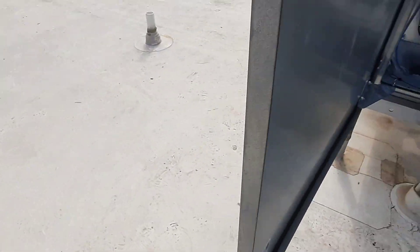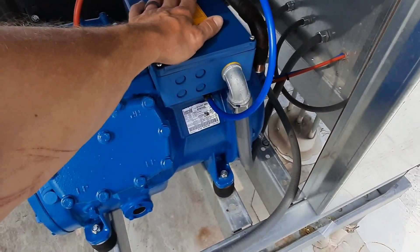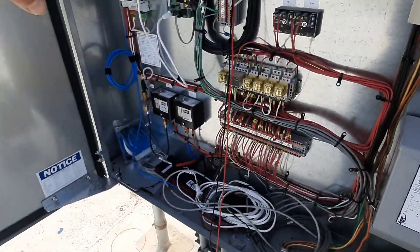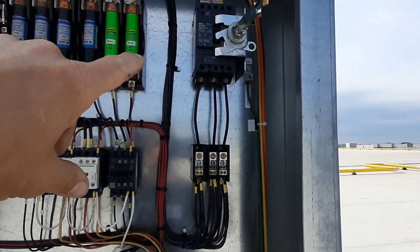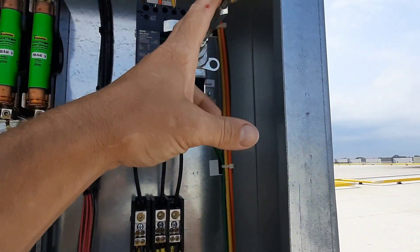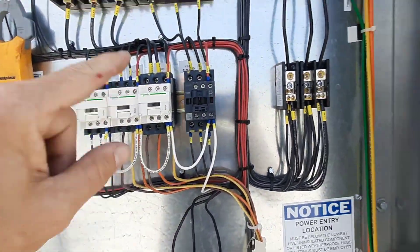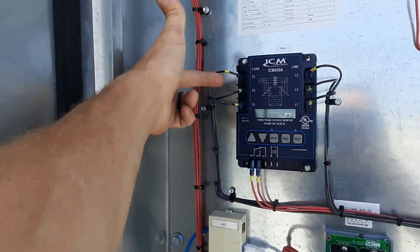Quick video here — we've got a Century refrigeration unit. Some storms came through a while back and lost a compressor. I don't know the full story; I wasn't here for it. They put a new compressor in and were having some issues. They thought the breaker feeding the unit was bad. I'm not sure exactly what diagnostics were done, but I do have three-phase coming in and three-phase coming out of my disconnect. They were saying the contactor would pull in and out and they were dropping voltage — I think they were reading dropped voltage from the phase monitor.